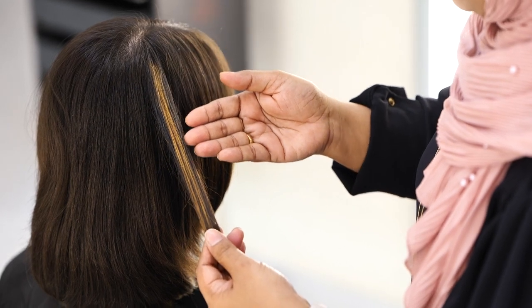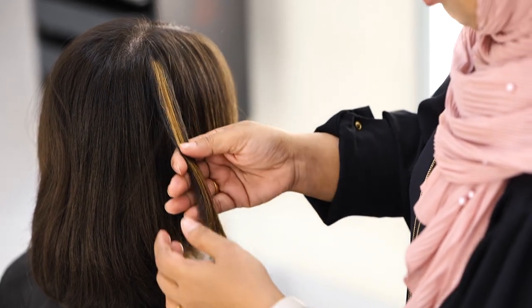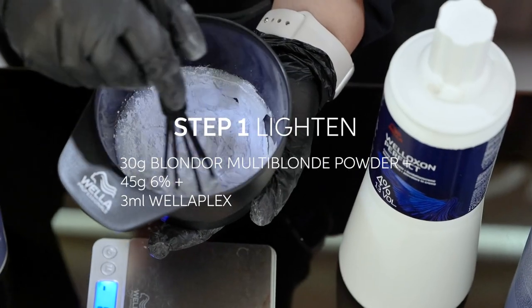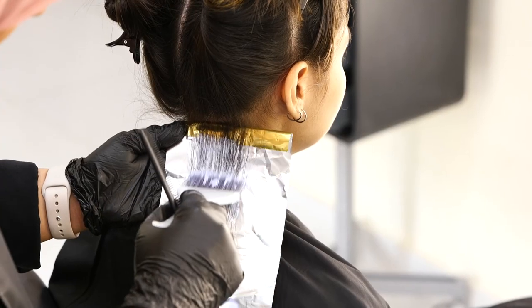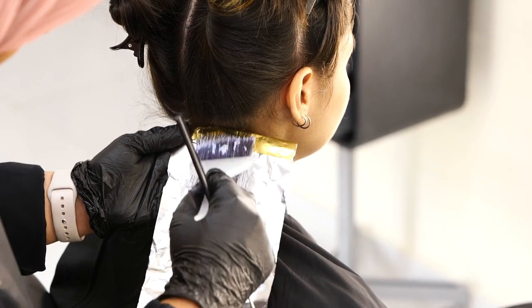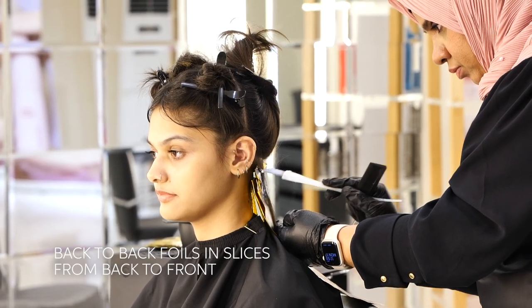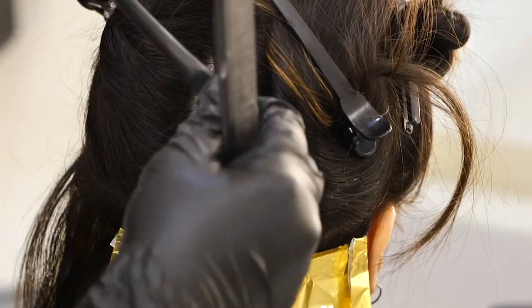As you can see, I have done the strength test already and it has come out beautifully. Whenever you are applying lightener on here, it has to be saturated really well in order to get a really good lift.